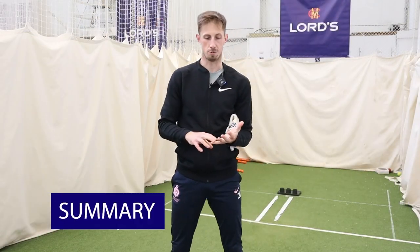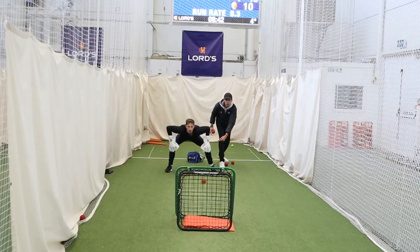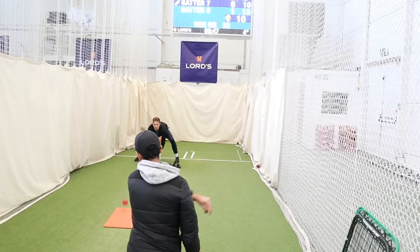The big three things for me are: big catching area, strong base, and reacting to wherever the ball goes. For young kids these are really good to keep developing reactions and an aggressive mindset — big catching area, strong base, and moving real quick.